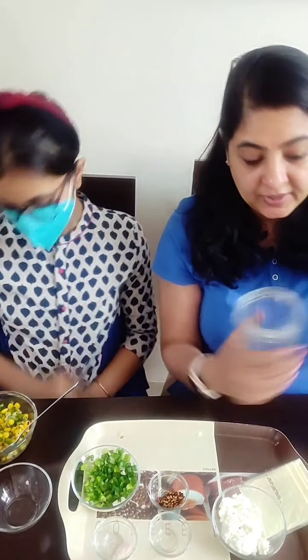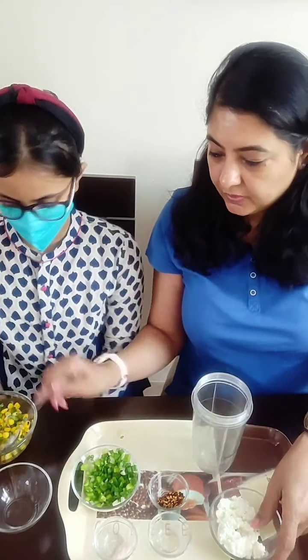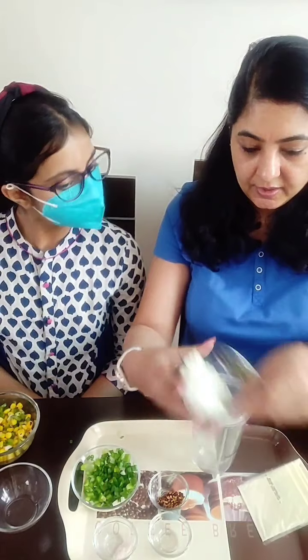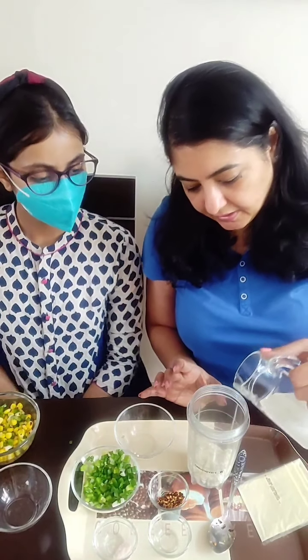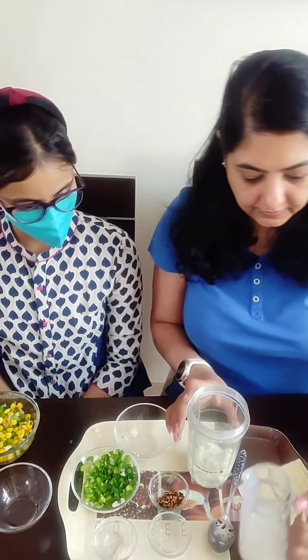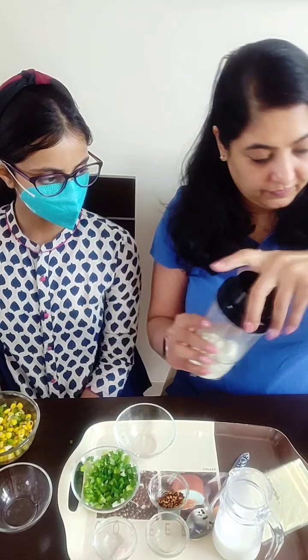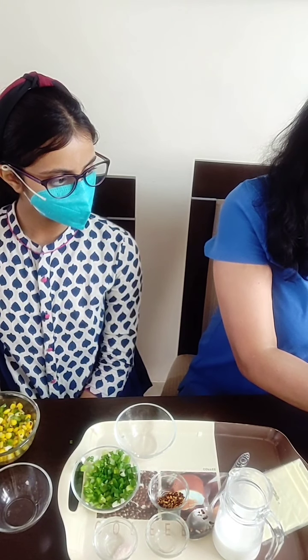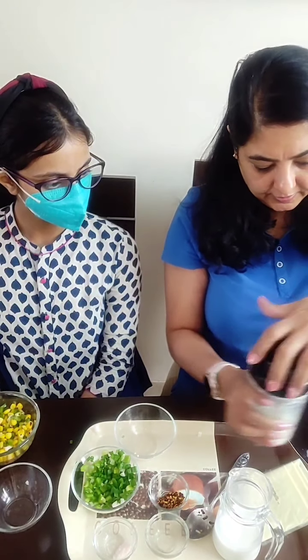Now normally we would add a beaten egg, but since I am not adding the egg I am taking some paneer — this is cottage cheese, homemade cottage cheese. And in this I am going to add a little milk and blend it. I have my little blender here, I am just going to blend it.